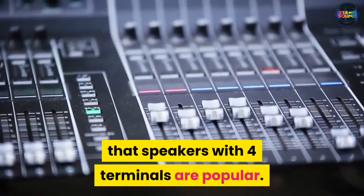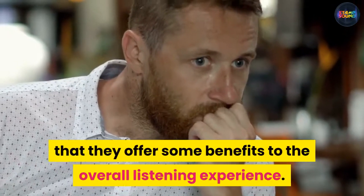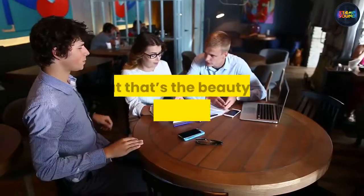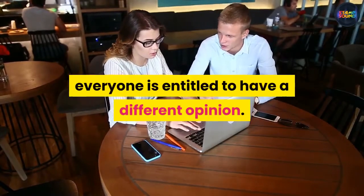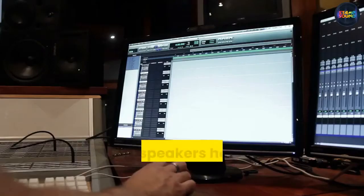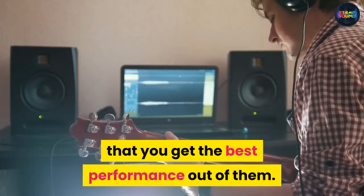One thing that we can all agree on is that speakers with four terminals are popular, because many listeners do believe that they offer some benefits to the overall listening experience. The argument over whether this is true will likely never be definitively resolved, but that's the beauty of audio-related debates — everyone is entitled to have a different opinion. Regardless of whether you think the reasons that speakers have four terminals are justified or not, there are some simple practices to ensure you get the best performance out of them.